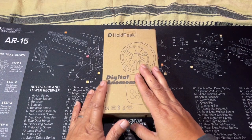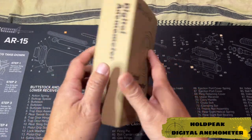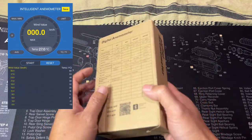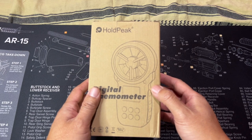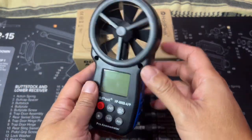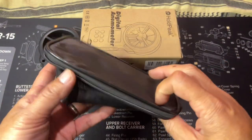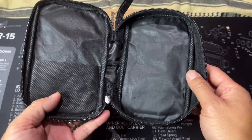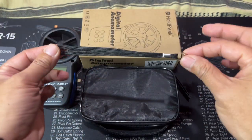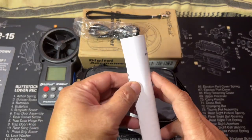We are going to unbox this Hole Peak digital anemometer that we ordered online. This wind meter comes packaged in a small box, and this unit also has an app that you can download on your phone — it is very simple to use. Here is what we got in this package: the unit itself, which is a pretty cool-looking unit; an included nylon carrying bag for protection from potential damage when transporting the wind meter; a lanyard so you can secure it from accidental falls; a USB cable; and the user manual.